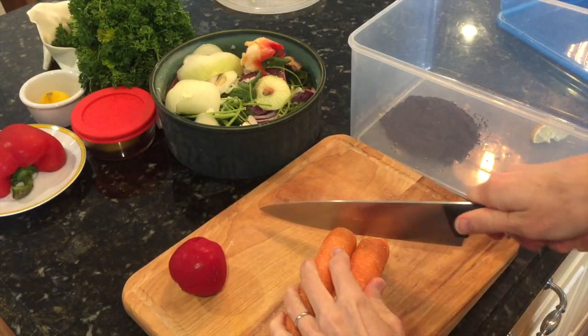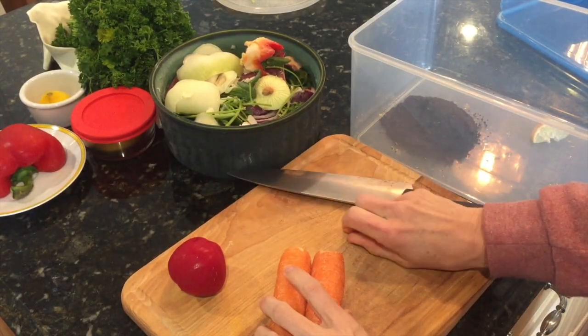Tip number nine: keep a compost bin. Here's my compost bin — this is a plastic container that I had before going plastic-free. It has a lid, and I keep it in the refrigerator, though I've also kept it on the counter because I empty it a lot. Whatever you have laying around, just reuse it. It will make a great compost bin if you're taking it out regularly.